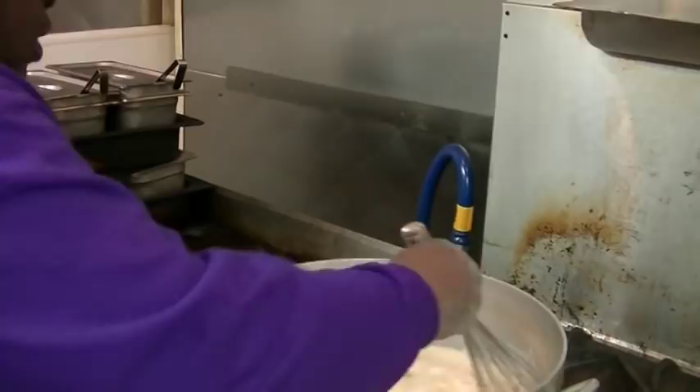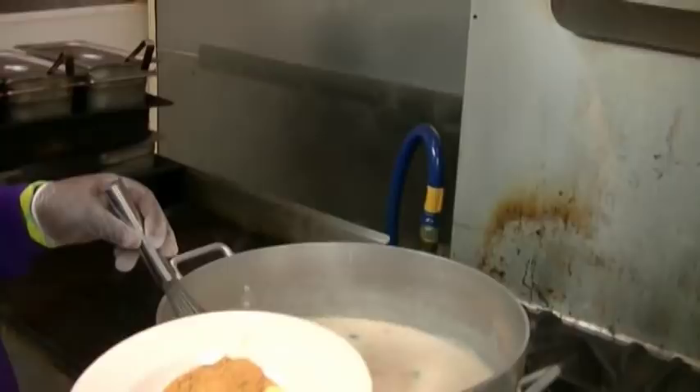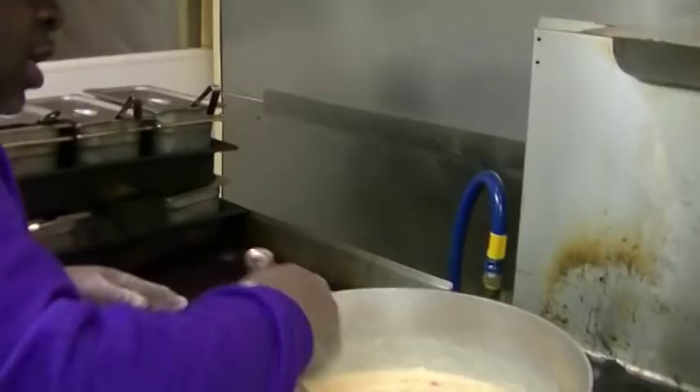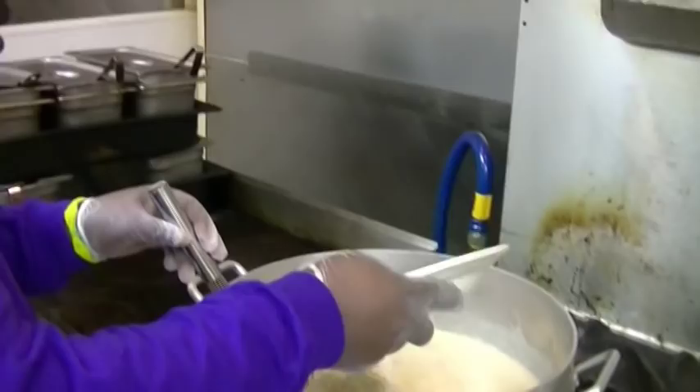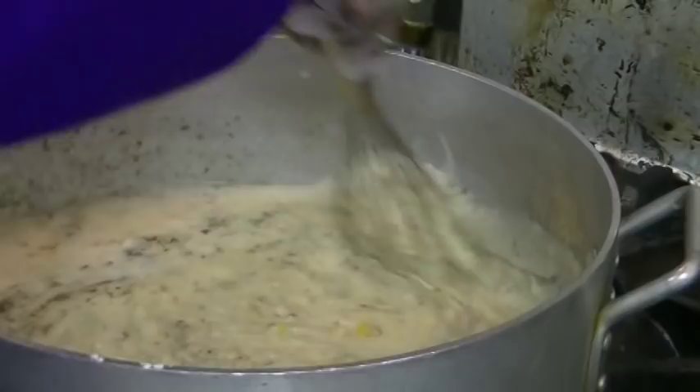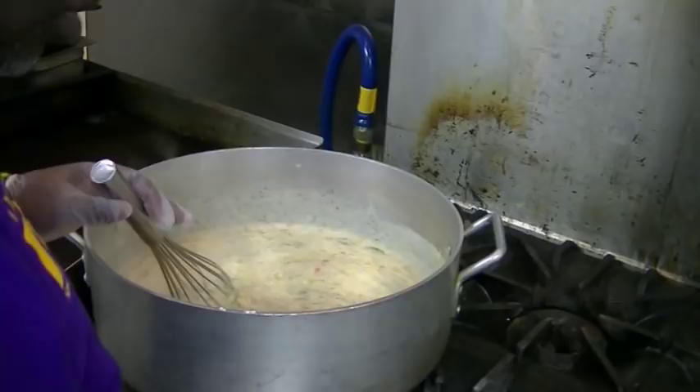We're going to add some chicken base, beef base — you can also add lobster base or shrimp base, whatever you like. All the flavoring is going in right now, and you can add more on top. We've got an assortment of herbs here: a little tarragon, Italian, basil — a little bit of everything. We're going to add some more water to thin it out.